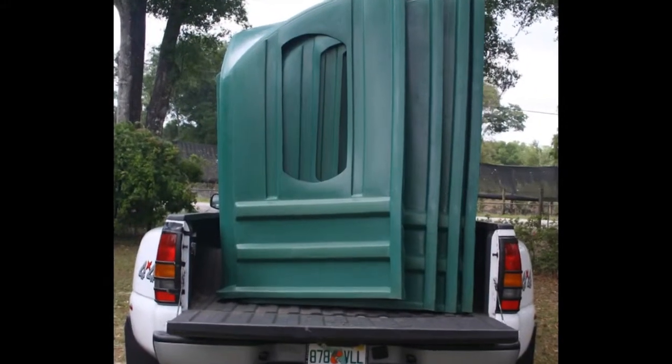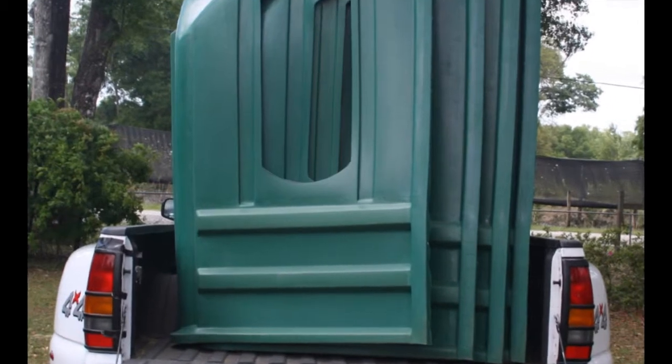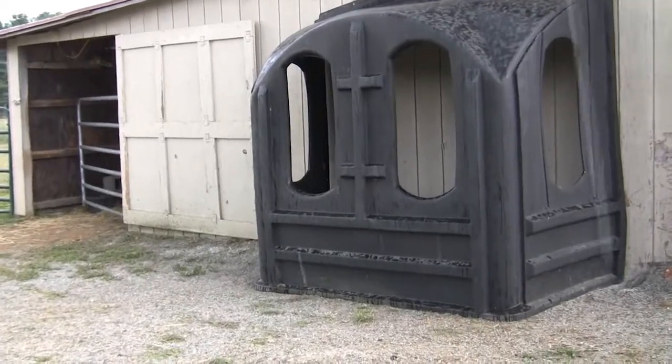Hay Huts are also sold in half sections which attach to the side of your wall. You can break your small square bales down and place the hay through the openings, or you can cut an access door in the back of the barn, open the access door, and place the hay through the opening into the hut.